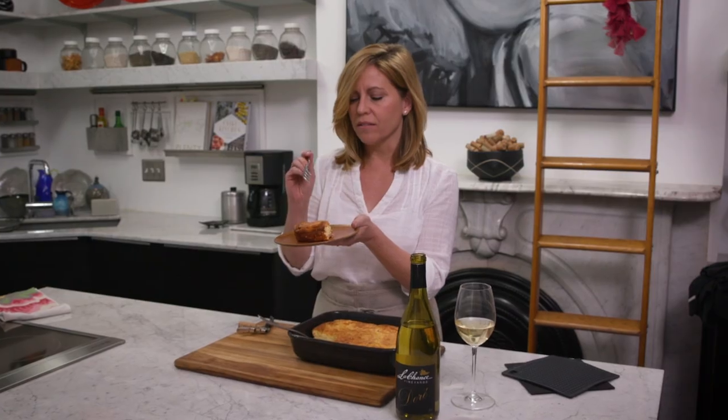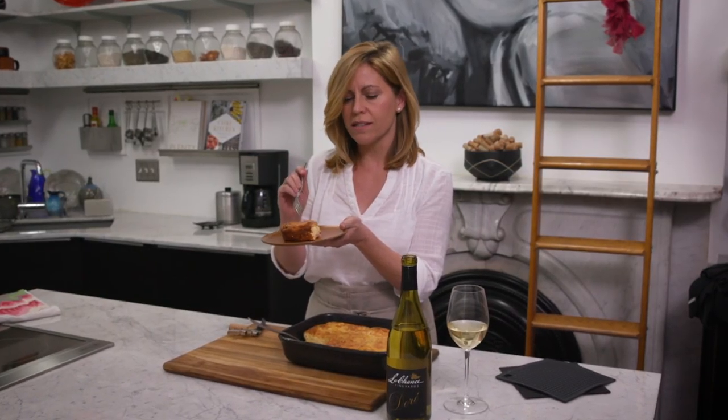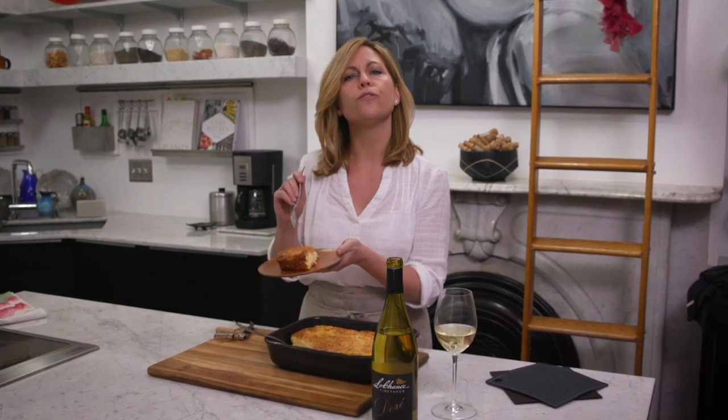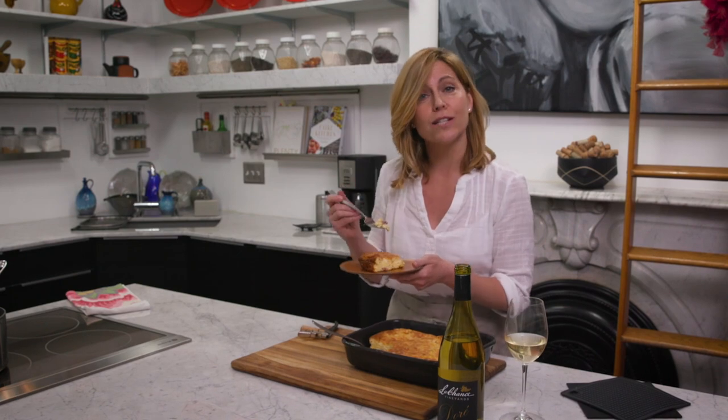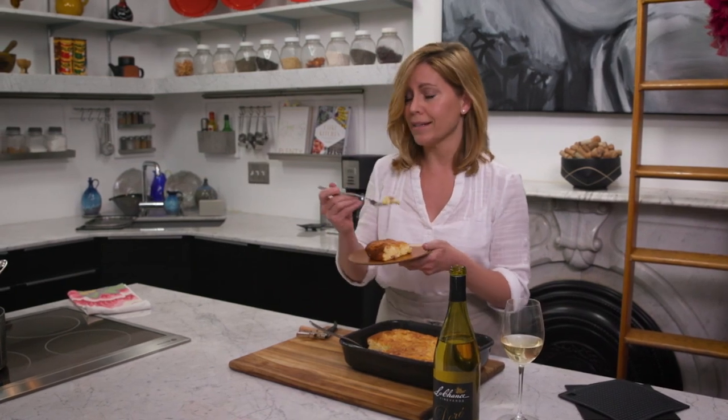That's wonderful. You have that sweetness of the grits but the really beautiful smoky pungent flavor of that Burgers Smokehouse ham — it just goes throughout the entire dish. I'm gonna stand here and eat this spoon bread, and I'll see you next time.